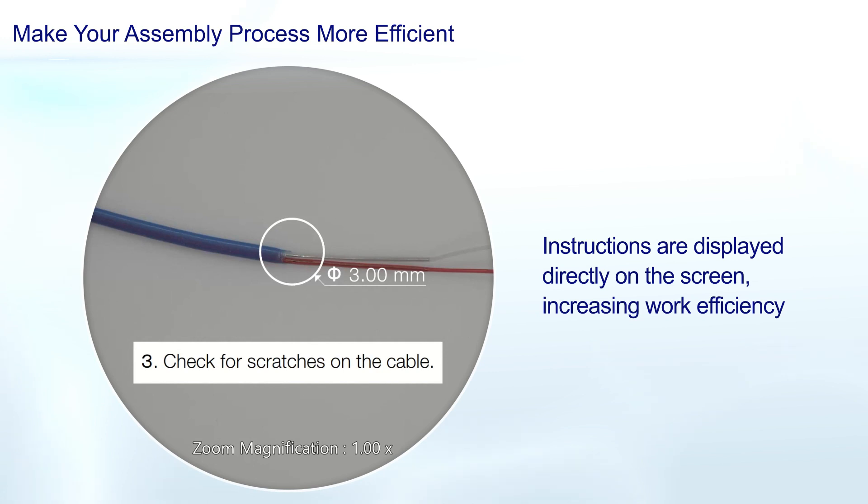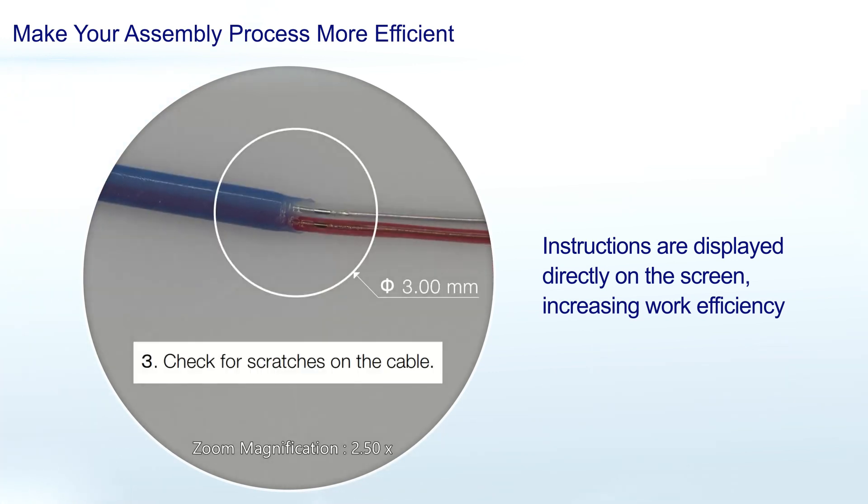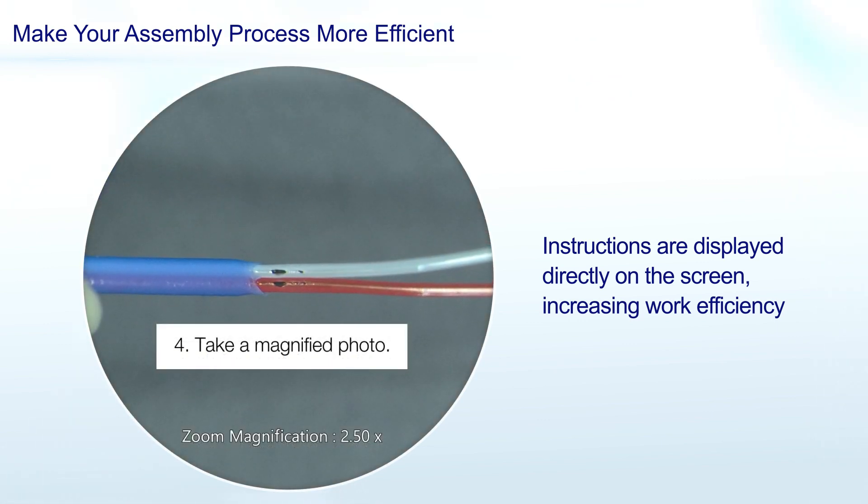For making measurements, the system's digital reticle and gauge can be overlaid on the sample. And when you change magnification, the gauge adjusts automatically.